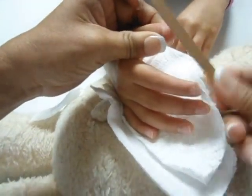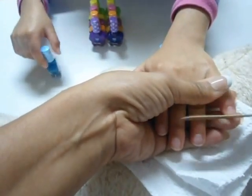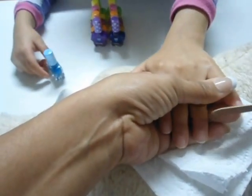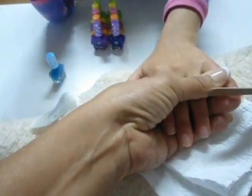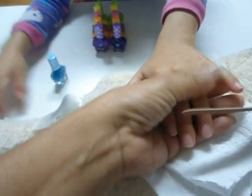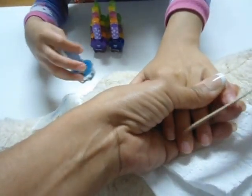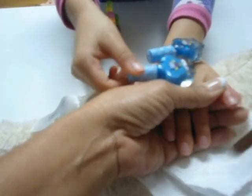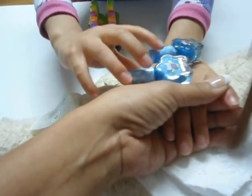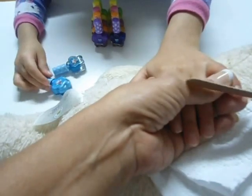Muy bien. Mano izquierda, la mano derecha, ahora la mano izquierda. Recuerden que empezamos siempre por la uña más pequeña, por el dedo meñique, el dedo más pequeño. ¿Y qué tonos tenemos para maquillar hoy, Sarita? Cuéntame. Qué lindo, ese es con escarcha, ese es opaco. Vamos a utilizar ese azul escarchado, o podemos hacer un decorado con el escarchado.